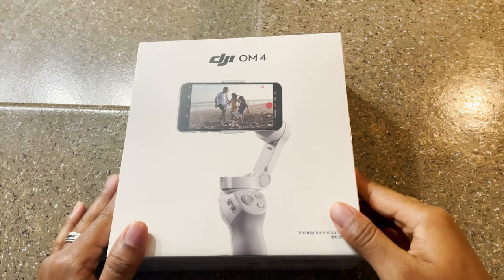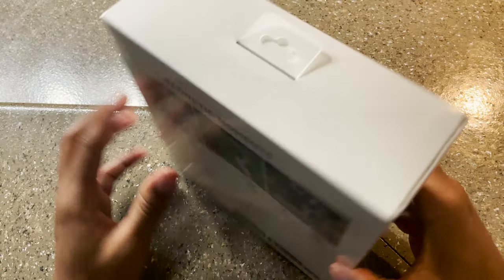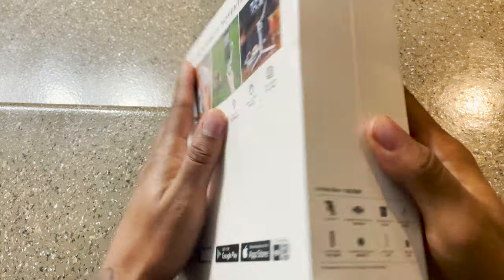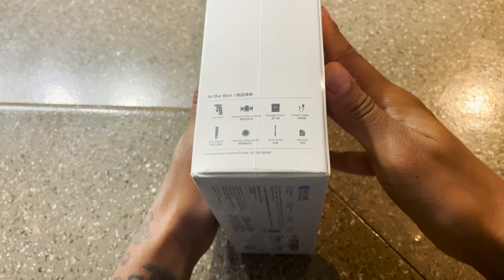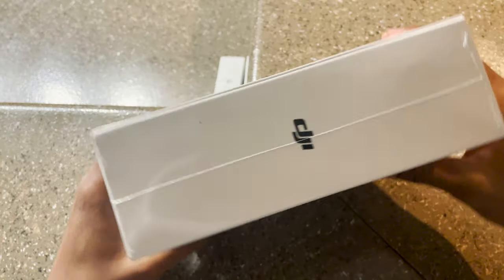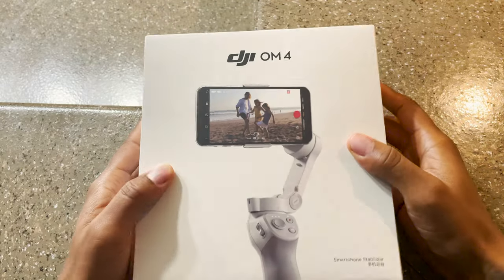Christopher Mosley here, I'm back with another unboxing. Today I'm here with the DJI OM4, which is a phone handheld stabilizer. It's got a magnetic clamp, which is famous — the DJI OM3 didn't have that feature, so this one is really known for that magnetic clamp that clasps around your iPhone or whatever kind of phone you have.